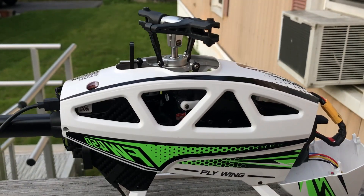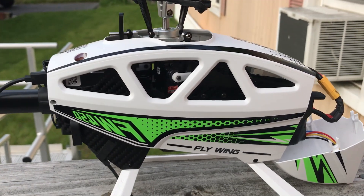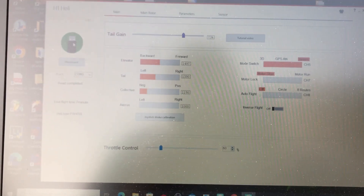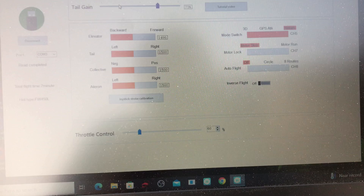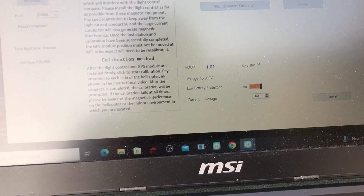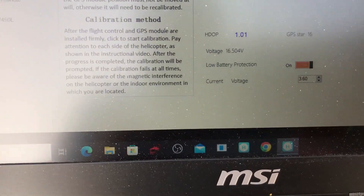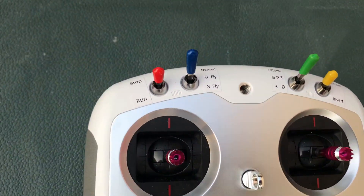Hey guys, this is Cruiseroy with the rebuilt Flywing FW450 V3. I have it hooked up to the computer right now. All the sticks are moving. We want to see what the GPS is doing — go to sensor. It says GPS star 16 and I haven't even put this GPS switch on.